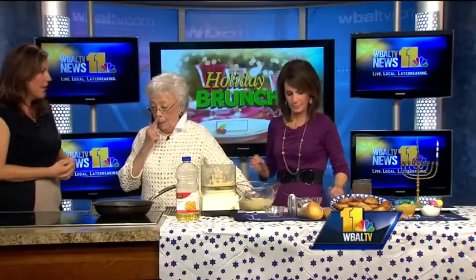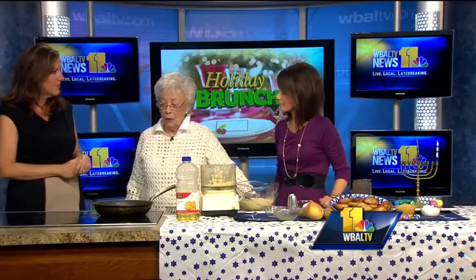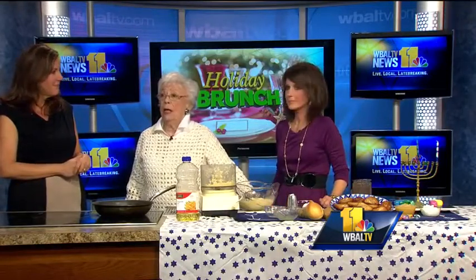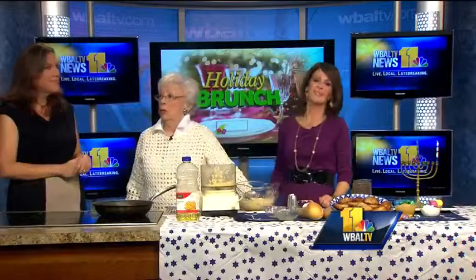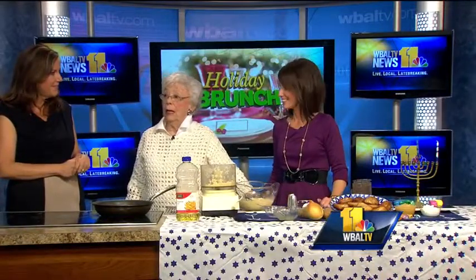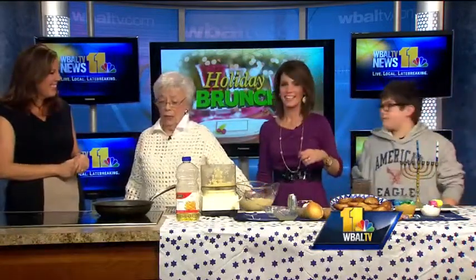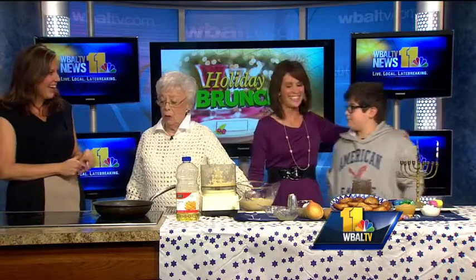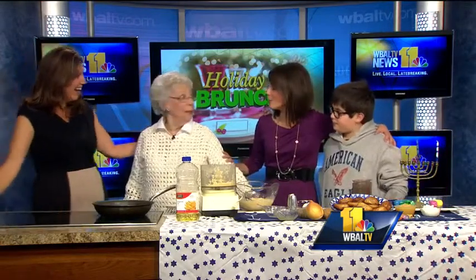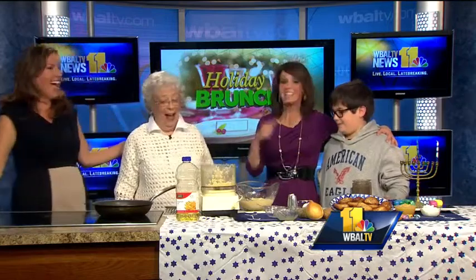Why latkes? What's the story behind that? Latkes use a lot of oil. Back in the old days when the Temple was destroyed in Jerusalem, the Maccabees defeated Antiochus. They went into the Temple and found there was a miracle there — they looked for oil. You know another miracle? Your grandson is going to help you cook. That's the miracle of oil!